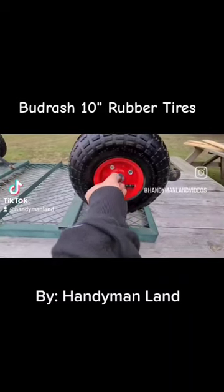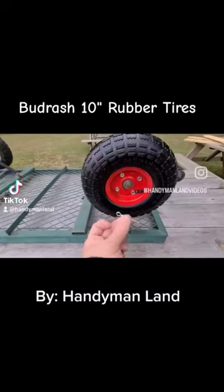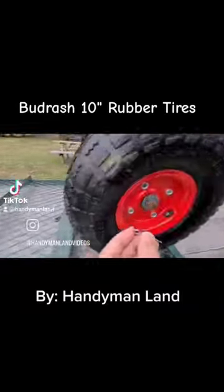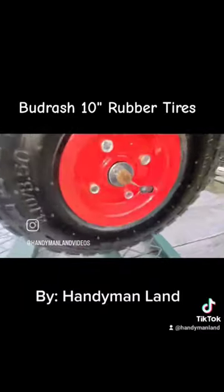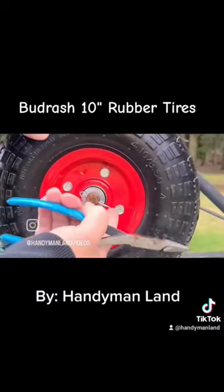Your second washer. Last is your cotter pin — find that little hole there, slide it on in, and just bend your pins.